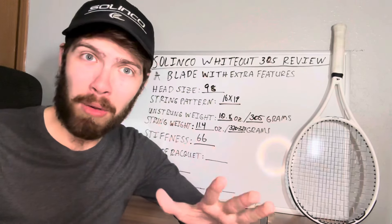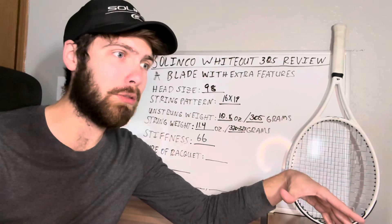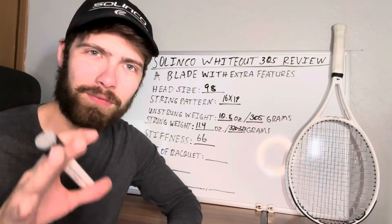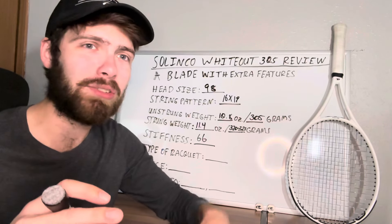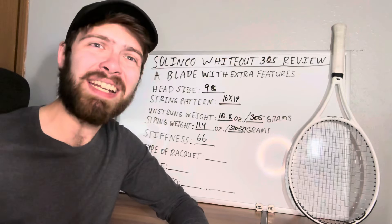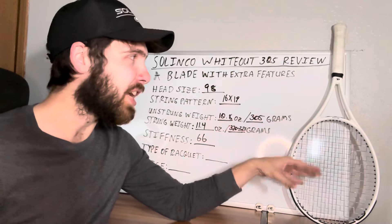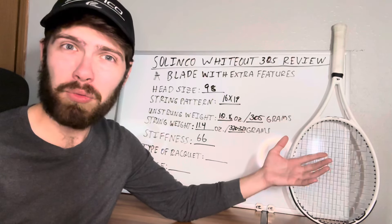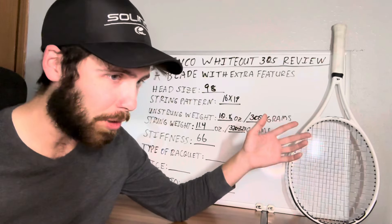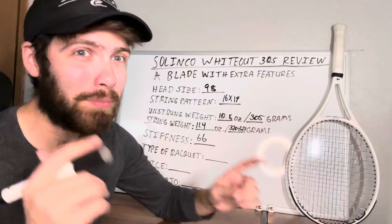I'm not saying this is a go-ahead to put any string you want in there — like Dunlop Black Widow at 60 pounds or Selinko Hyper-G at 58. Be smart about it. If you have arm issues, you may want to stay away from polyesters even in a racket that is going to be more helpful for you. We don't want you getting hurt or dealing with arm issues. Definitely demo the racket if you have the chance, and make sure it actually works for your game style before committing.